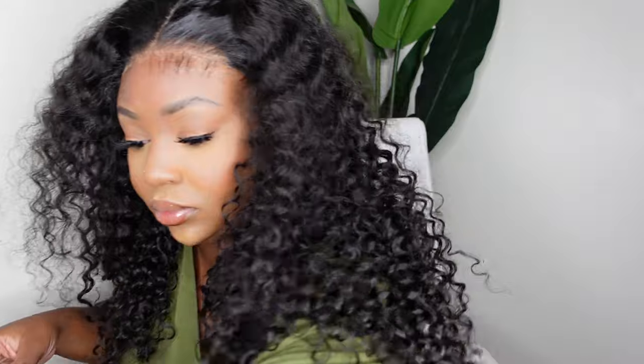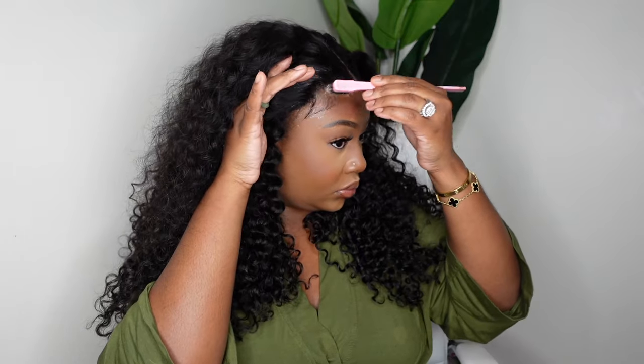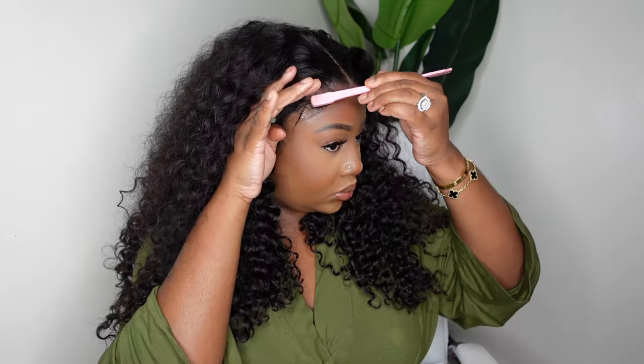Here I'm just adding a little edge control and applying it generally to the hairline. Whatever's left I'm just sweeping back into the rest of the hair. Then I'm going to cut it pretty short and begin the process of swooping. I'm using the edge control to form my line and making little swoops in different directions.